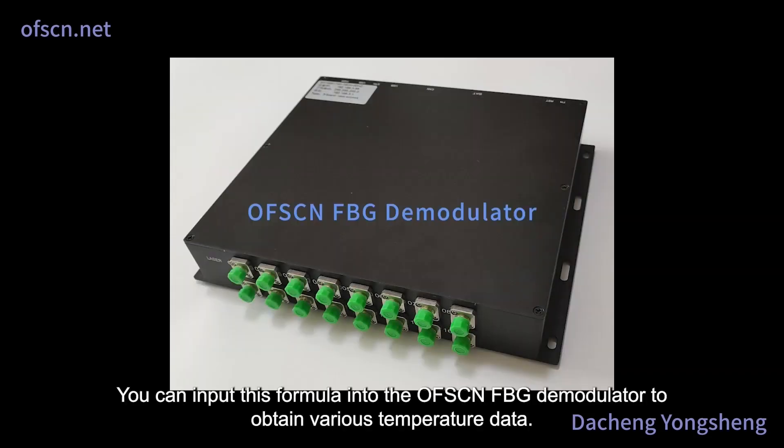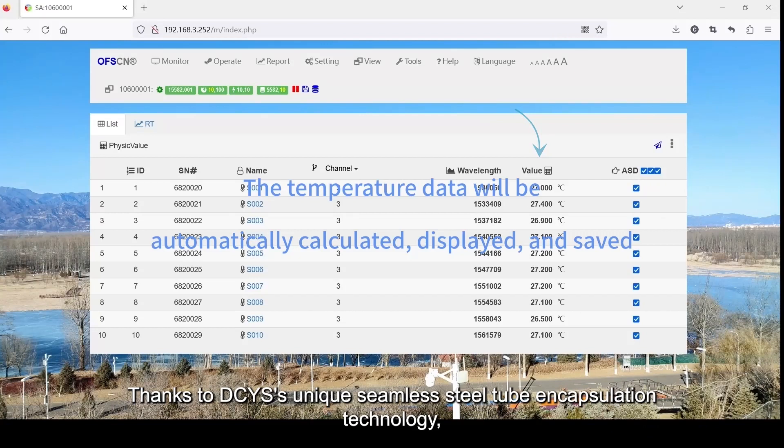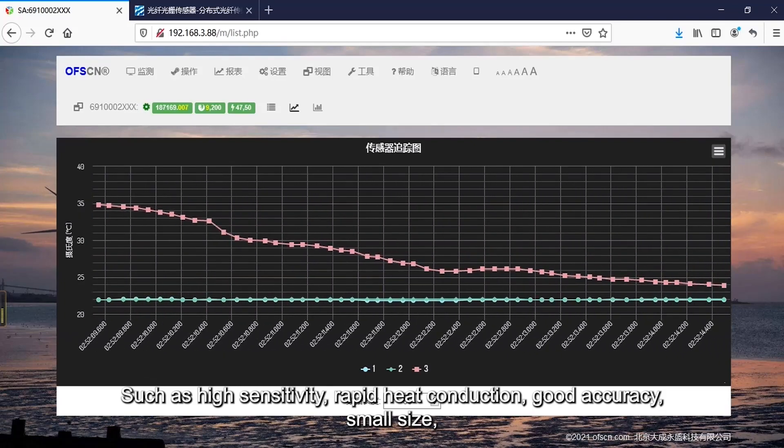You can input this formula into the OFSCN FBG demodulator to obtain various temperature data. Thanks to DCYS's unique seamless steel tube encapsulation technology, various models of the OFSCN FBG temperature sensor have features such as high sensitivity, rapid heat conduction, good accuracy, and small size.